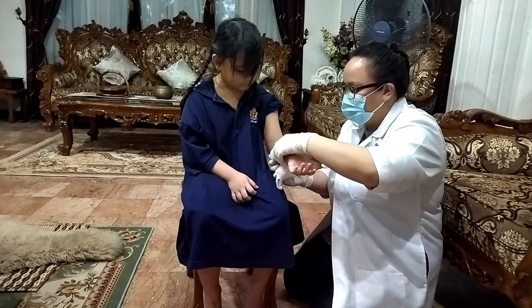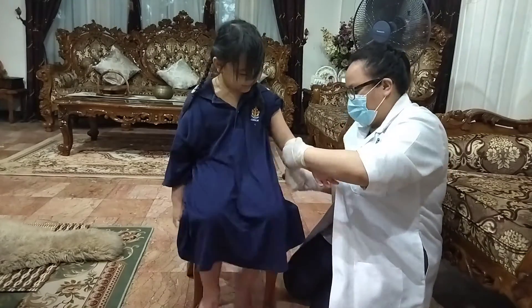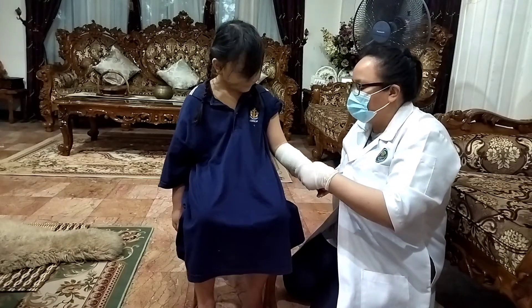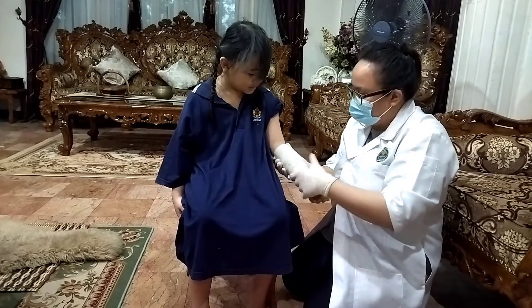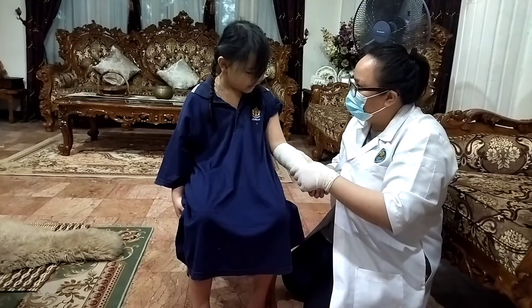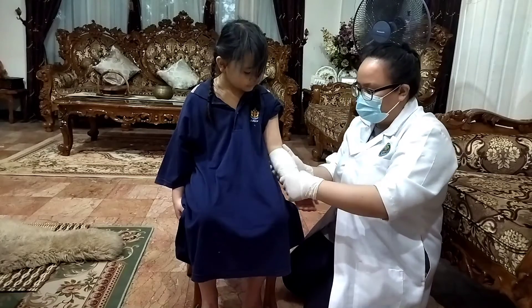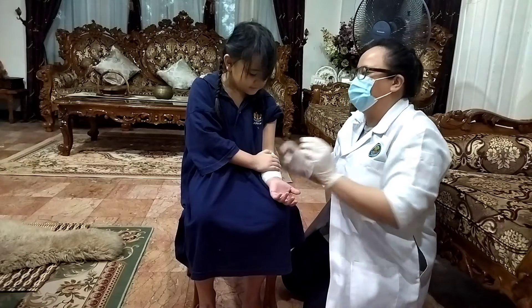Okay. The ambulance will be on their way, so you will be okay. Okay, how does that feel? Is it tight? Yes. It's too tight? It's just okay? Yeah. All right. Are you comfortable? Yeah. Okay, you can hold your arm like this, and then wait for the ambulance to come.